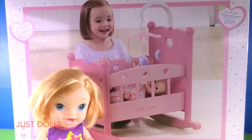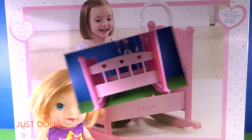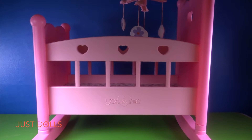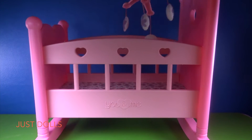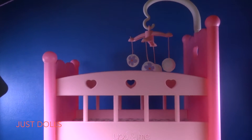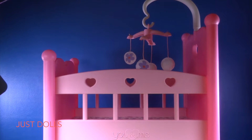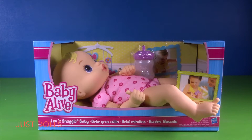Hey, thanks for stopping by my grandma's house today. We're going to open up this You and Me cradle and put it together. Look at this adorable You and Me cradle — it rocks, and there's a mobile up at the top. Now all we need is a tiny baby to put inside. Hold on just a second, I think I can solve that problem.